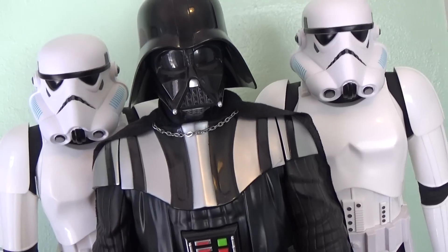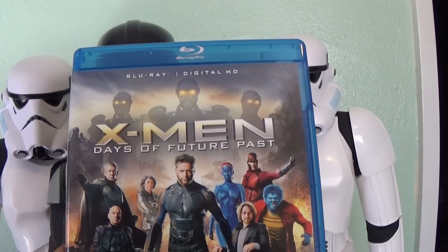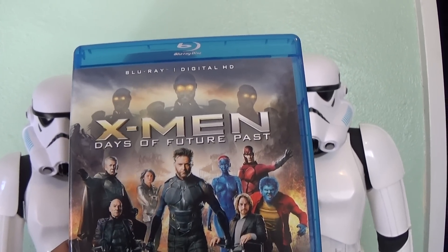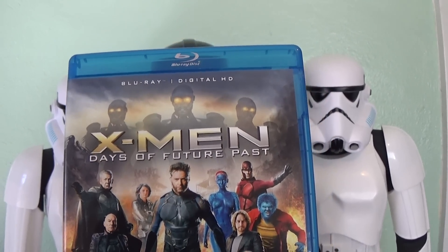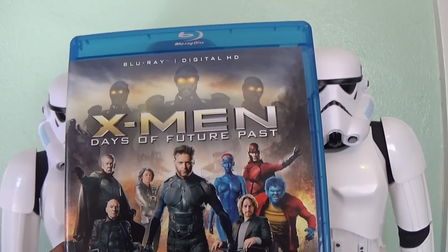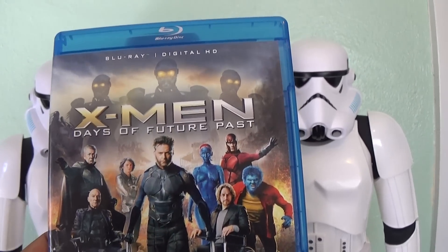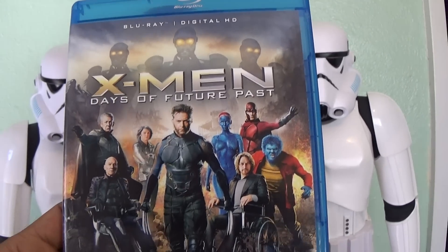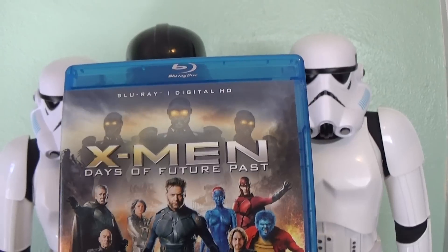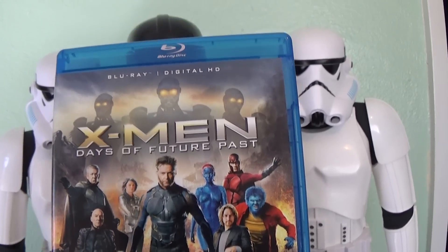Thank you so much for joining me today. As for the DVD of the day, I'm recommending none other than X-Men: Days of Future Past. I just finished watching this movie — it's very cool. It's great to see some old characters introducing new characters, and the story is actually done very well. There were a few little plot lines I was kind of confused about, but still I enjoyed it very much and highly recommend it. I didn't get a chance to see it in theaters, so I finally got a chance to see it and it was awesome.